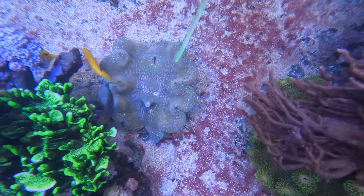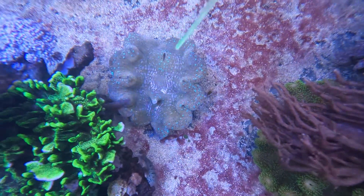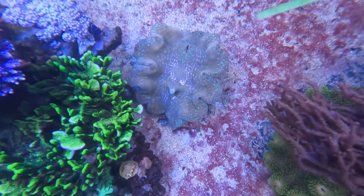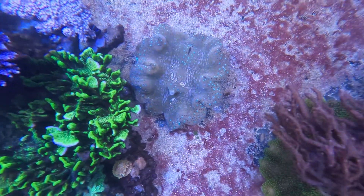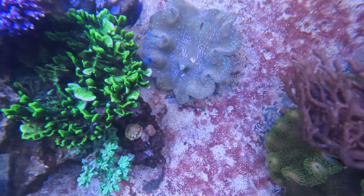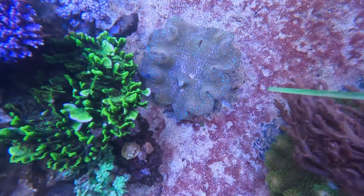There was about four to five inches between the tip of the anemone and the Gigas clam's mantle extension, so I wasn't really worried about it — until one day the Gigas clam actually moved itself enough that it came into contact with the anemone.